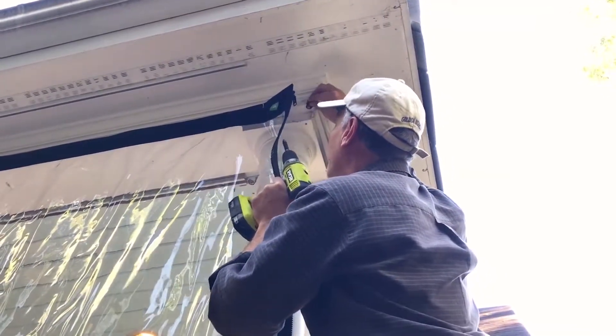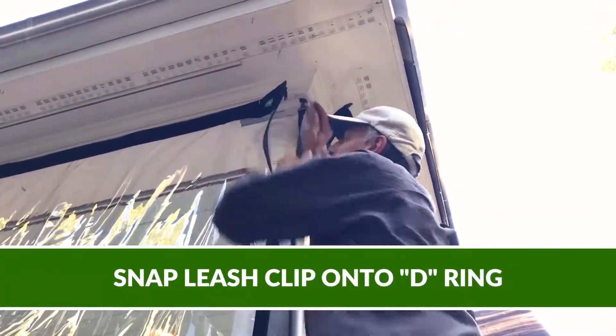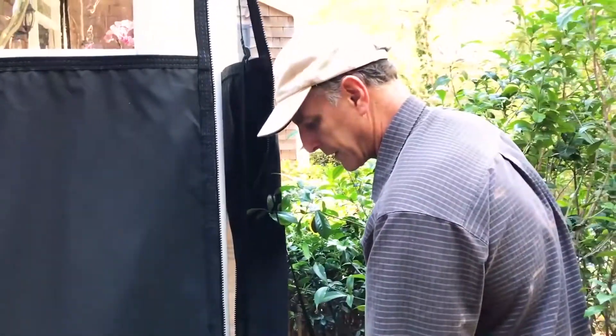Okay, I have a D-ring there. I'm gonna take this leash clip and clip it on the belted rib or on the D-ring. The belted rib is still underneath all this. I'm gonna put this D-ring as far out here as I can.